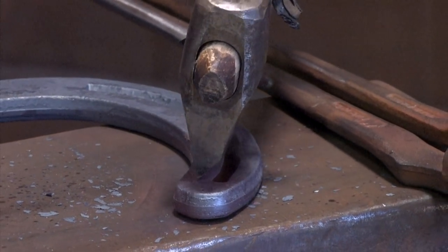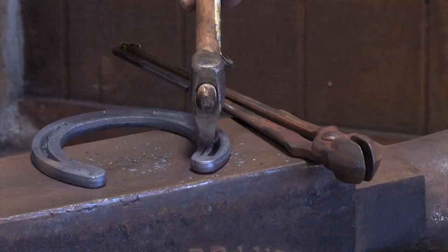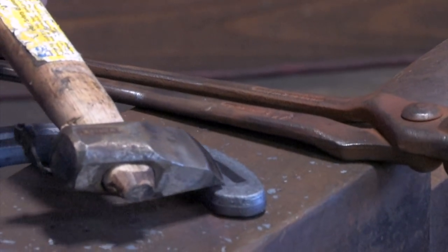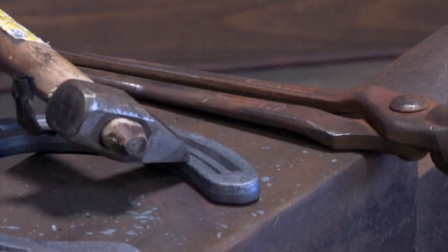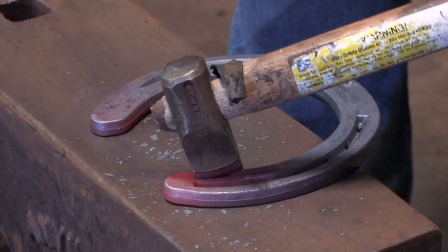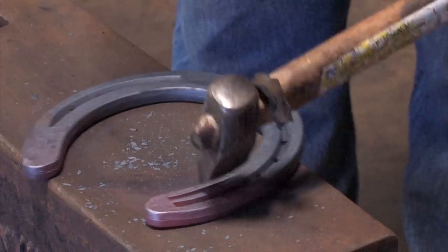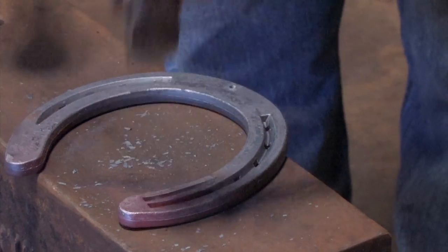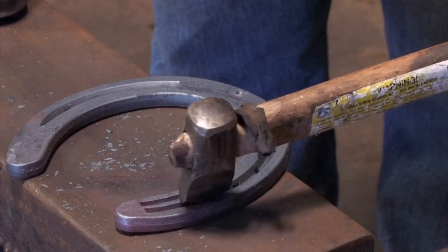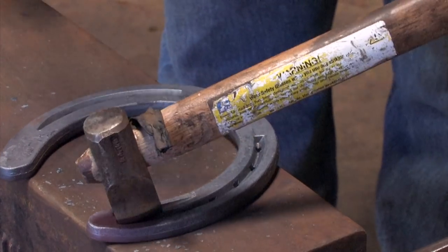We mark the second fuller. Normally when I put the inside fullering in, I start at the corner of the heel. I fuller parallel to the inside edge and normally stop just short of the heel. Walk the fuller keeping it in contact with the shoe all the time.